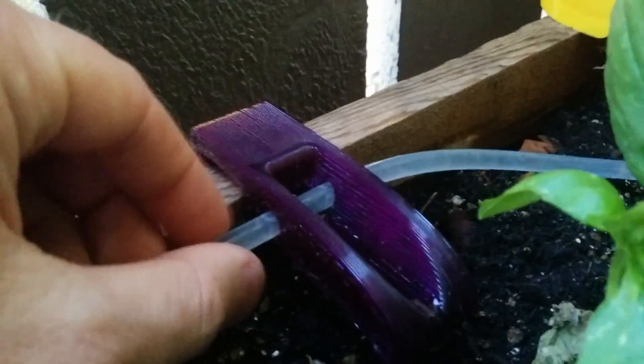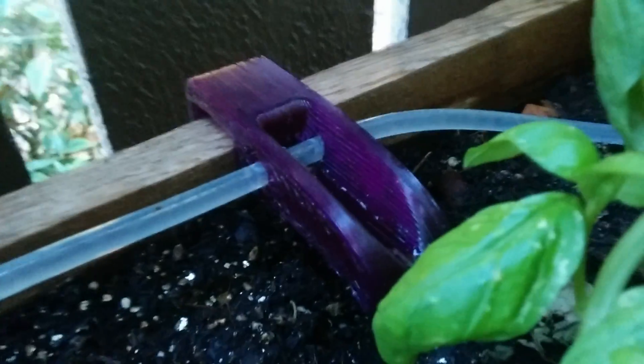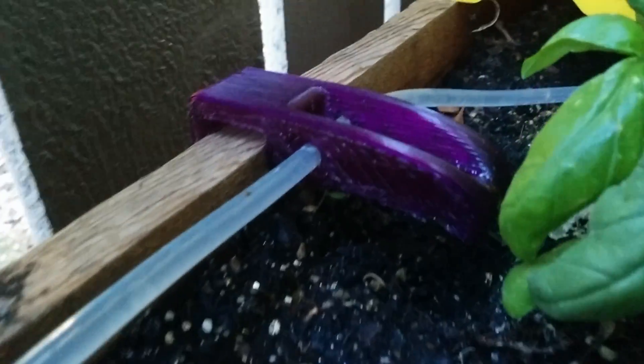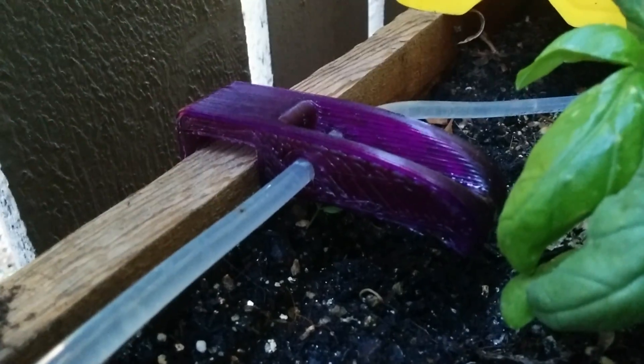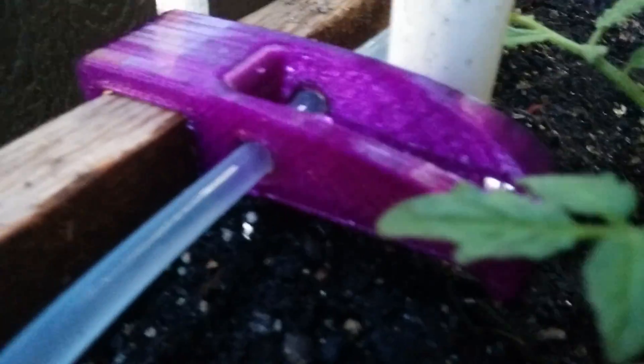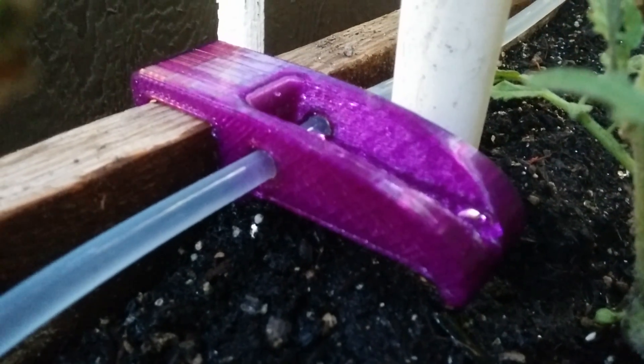Basically the hose goes through it here, and then I poke — I pierce a hole in it with an awl. A sewing awl, spelled A-W-L. It's just a sharp needle that lets you poke a hole in it. The flow rate between these is very difficult to control.